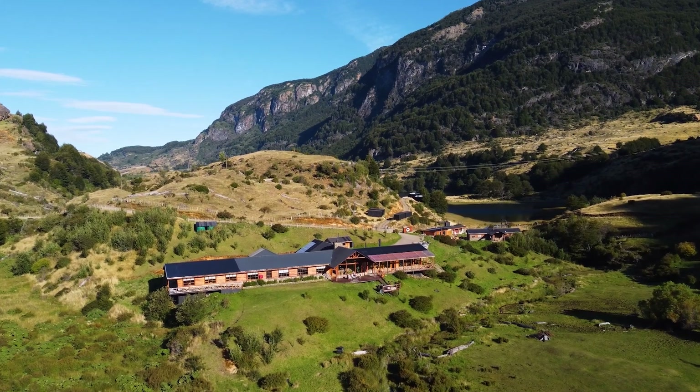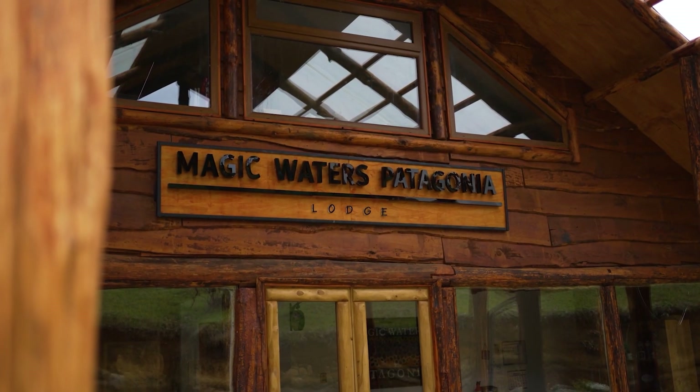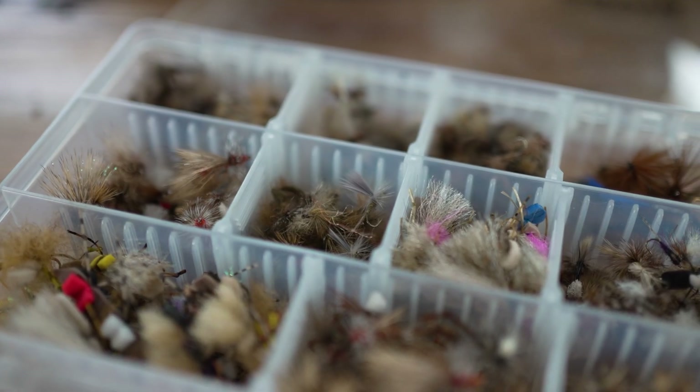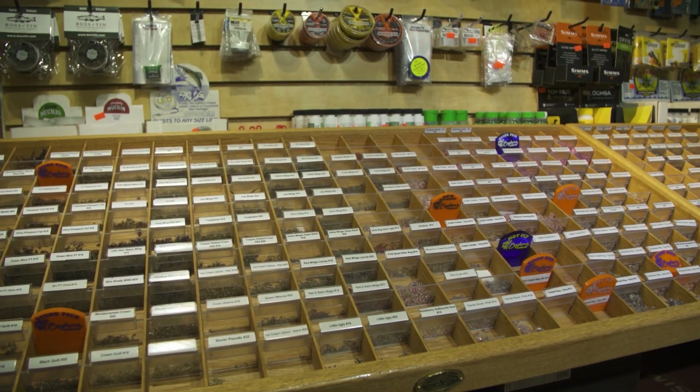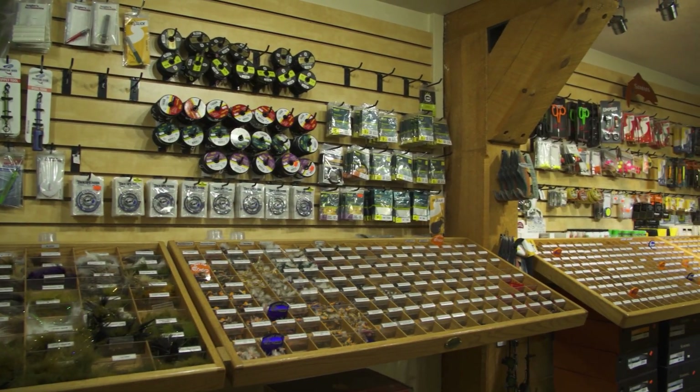I use these flies in the mountains of Vermont, in the Catskills, in Montana, Idaho, Wyoming. I'm down in Chile right now at Magic Waters Lodge, and these flies are working just fine. So these flies are going to work for you anywhere in the world. It's a good place to start. You got to start somewhere. Here's a dozen flies — and you'll be able to find these flies in any fly shop. They're common, popular flies that you'll be able to find anywhere. So here's the list.